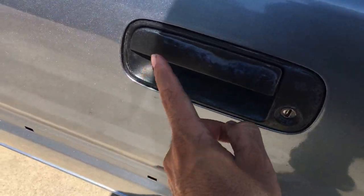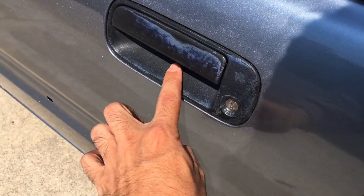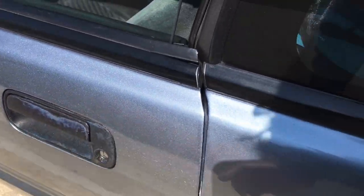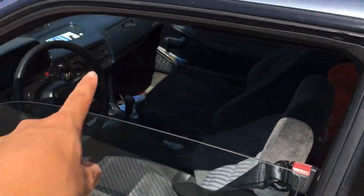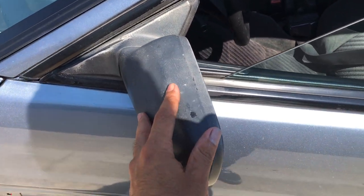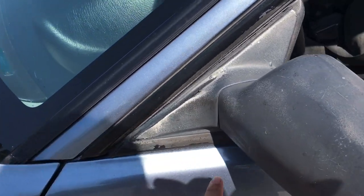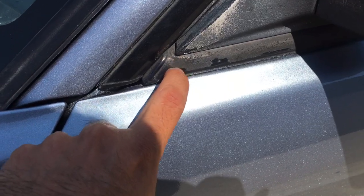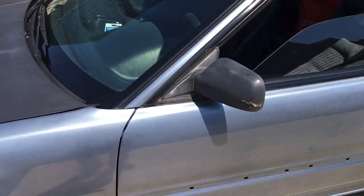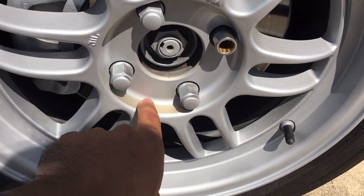I need to sand down this door handle because it has like 15 different plasti-dips, primers, paints, clear coats, glitter-type paints. I'm going to restore the handles and repaint the trim all the way around — not repaint, but polish them so they're just bare black plastic. As you can see the coating is kind of coming off, but I'm going to clean all this up and make it look nice and uniform.